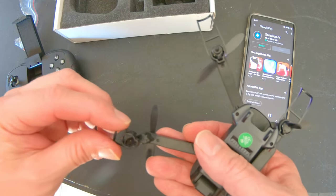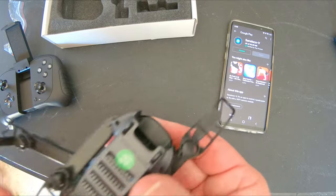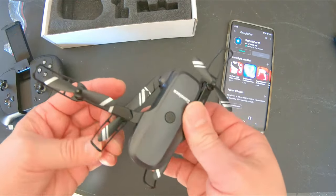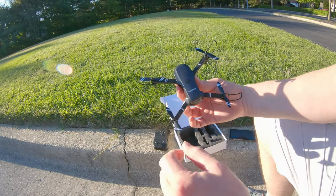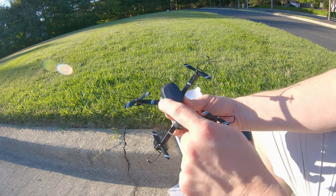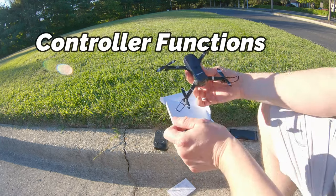Putting on the drone guards is very simple — they slide into place and lock in. To my surprise, I'm able to fold the drone up even with the drone guards on. When you have to replace your props, it's easy to identify: two stripes on the left and bottom right, and one stripe on the others.